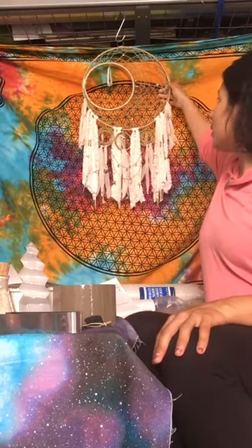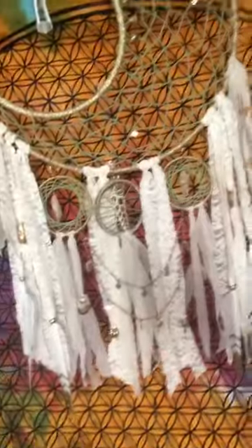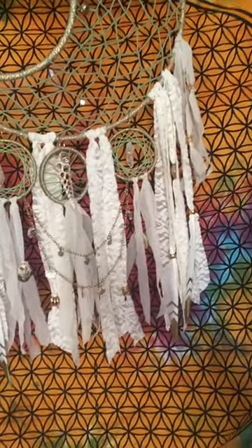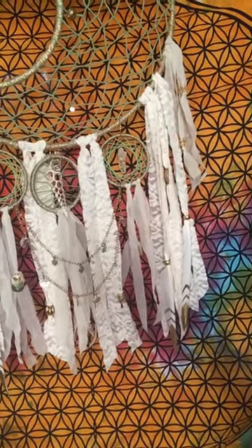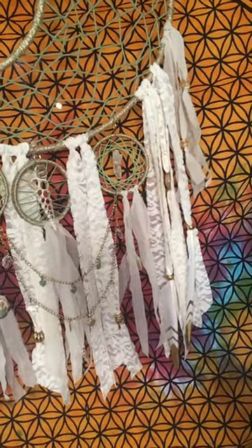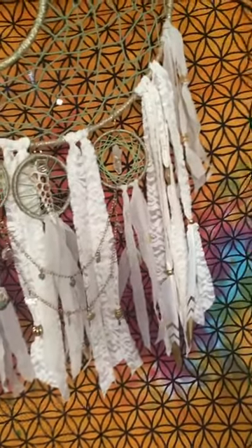I'm going over some of the elements of this dreamcatcher I just made. I've been making dreamcatchers since I was a kid and I feel like it's a really great way for me to spread my magic with everybody. The lighting isn't the best right now, but that's okay because this piece is headed to its new owner. I have the doors and windows in my house open so you can hear the dogs, but you can also see the natural wave and movement of this dreamcatcher.